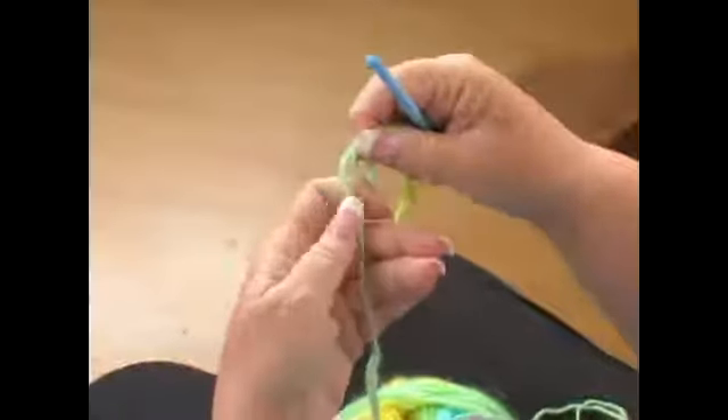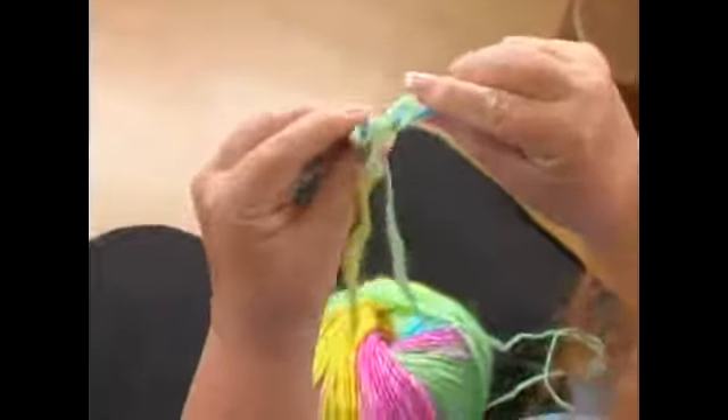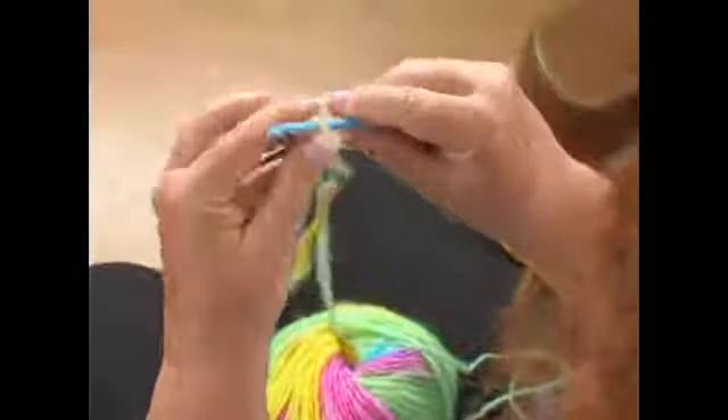A chain stitch — basically when you're going to start, you start with a slip knot, which is just a little circle, and you just push your little piece through like so. Put your crochet hook in there and give it a little tug so it hangs on to your crochet hook.